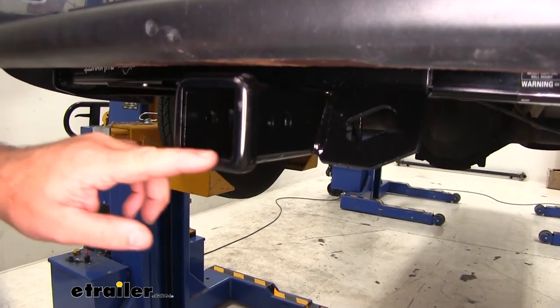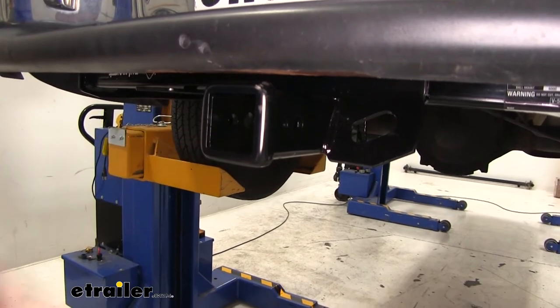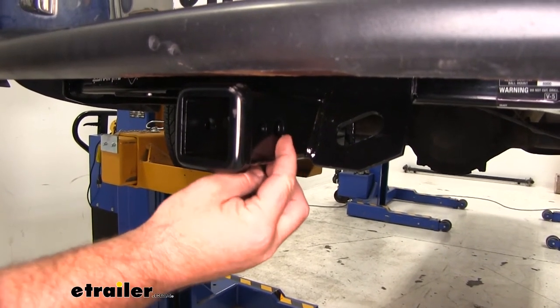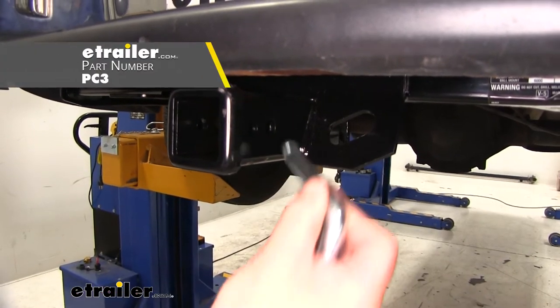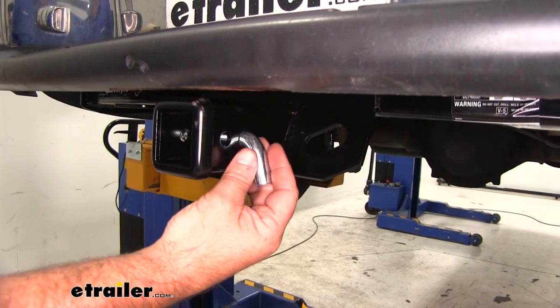It's going to be a Class III hitch, 2 inch by 2 inch receiver tube opening, with a reinforced collar to give us a little extra stability. The hitch pin hole is going to be 5/8 inch in diameter, and it's going to take a standard 5/8 hitch pin. The hitch pin and clip does not come with this hitch; however, they can be found here at eTrailer.com.